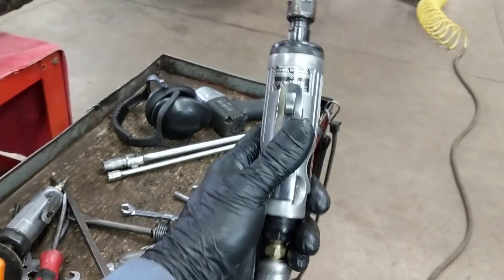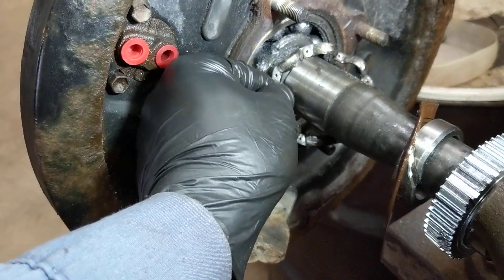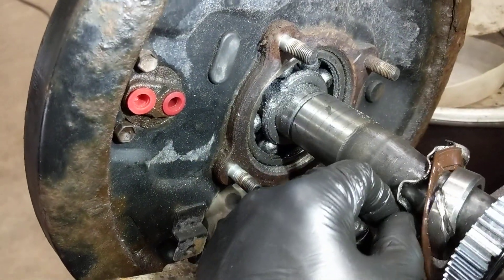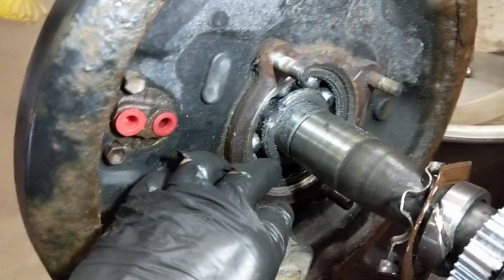Destroying the cage is pretty easy actually. Using a Harbor Freight die grinder, you grind the rivets off and pull the cage out. Now you've got the balls exposed in the bearing — however, they won't fit out as-is.